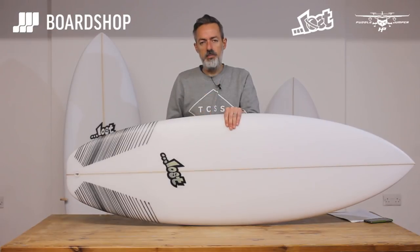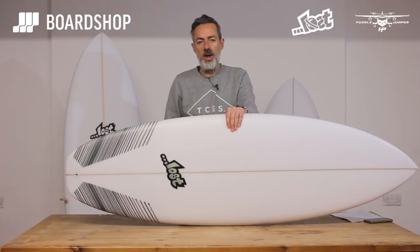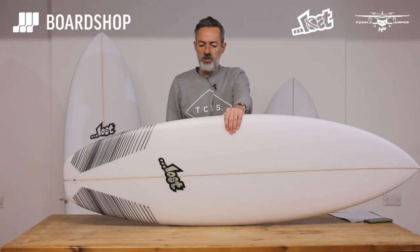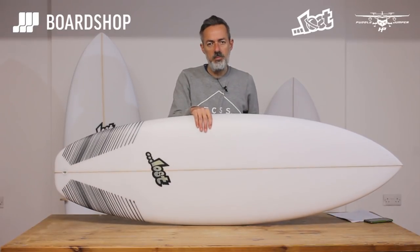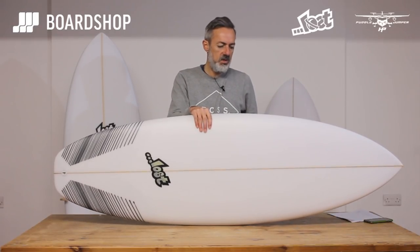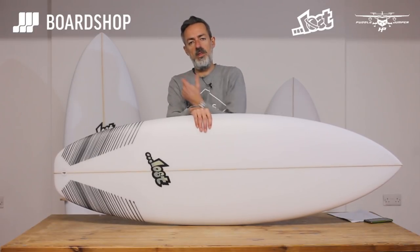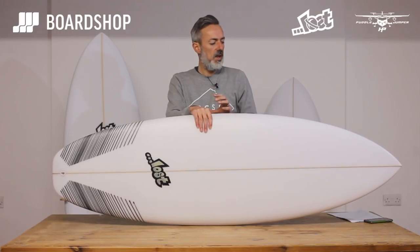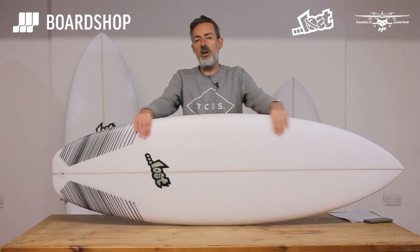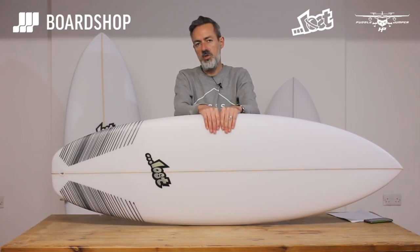So if you're an aspiring intermediate surfer and you're looking for a better wave board, then the Puddle Jumper HP is definitely one to look at. Just to give you a comparison: a 5'10" Puddle Jumper HP has about 35.5 litres, the original squash tail is about 40, and the rounded pin is about 36.5. You can see how he's brought the volume down to give it that performance, but there's still a sensible level of volume in there to surf.